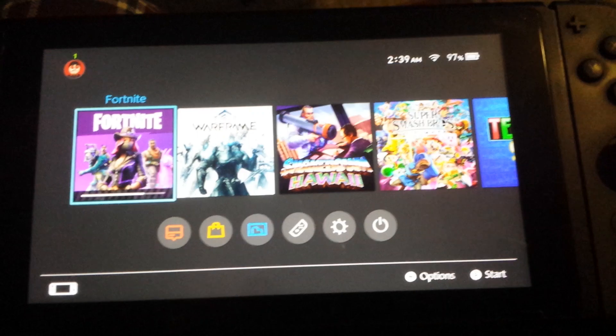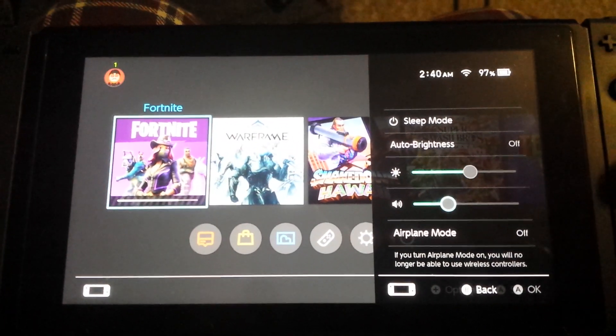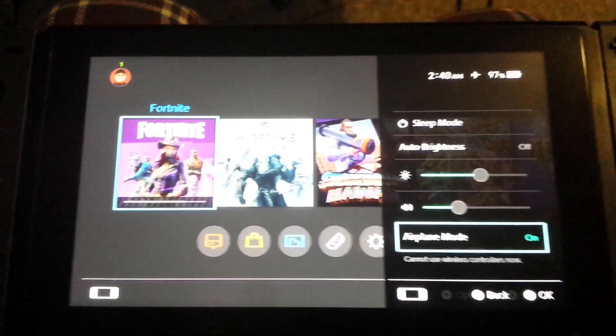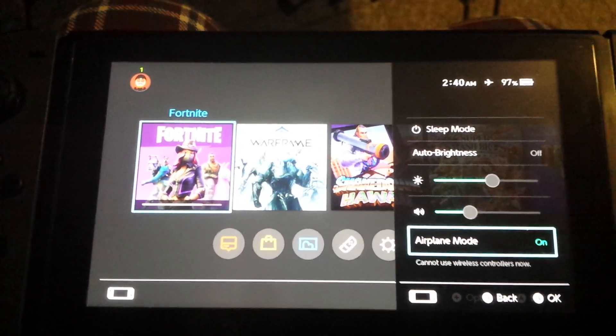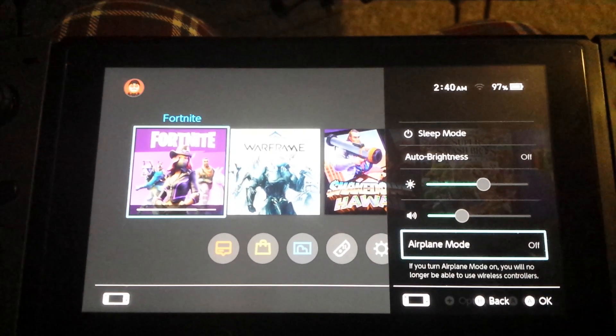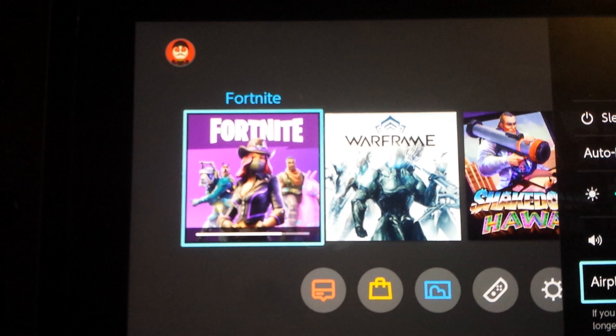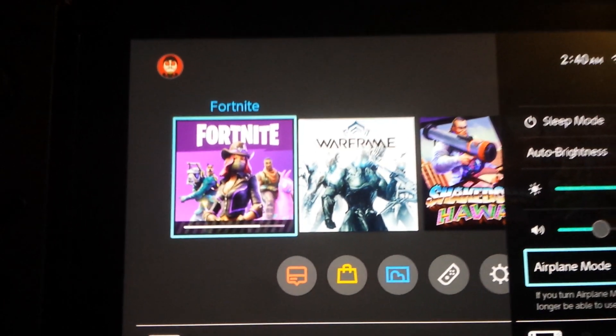Super easy — hold the home button, go down to airplane mode, turn it on and it pauses the download. Turn it off and it resumes the download right from where it left off. No problems.